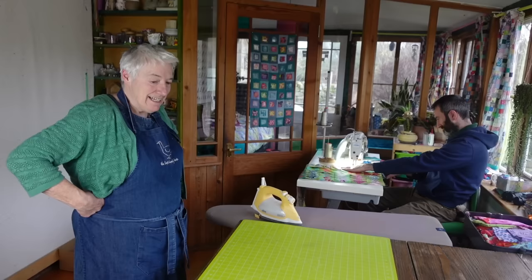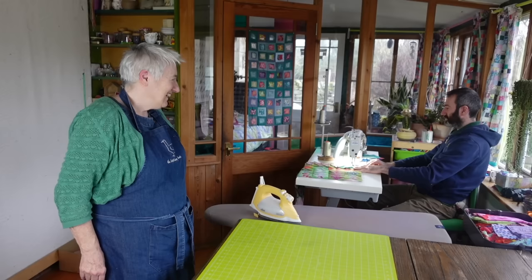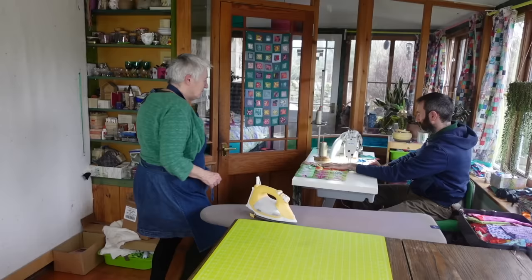Last seam and then the two big bits to sew together and then we'll look at our work and see what we've done. We'll compare and contrast. Don't worry about that last goose then. Just sew right off the end of it.